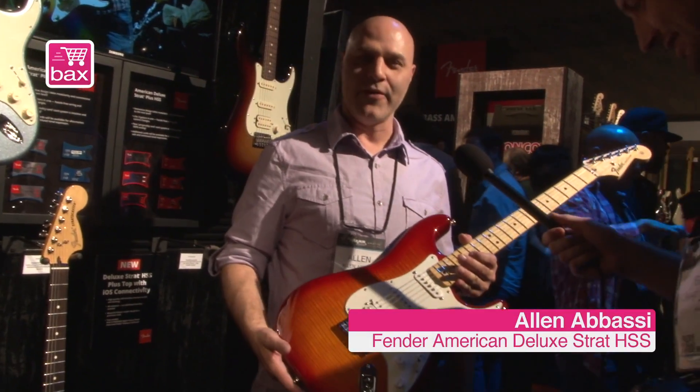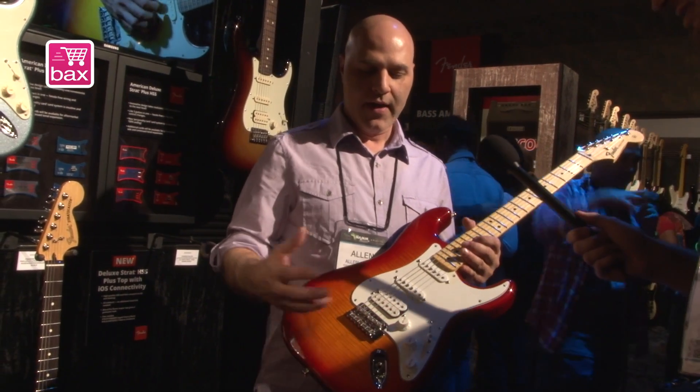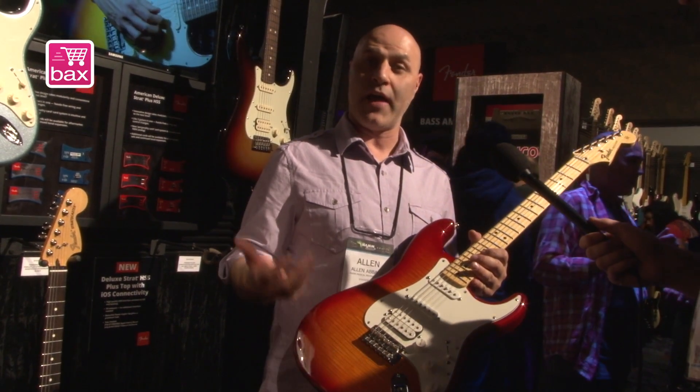Hi folks, how are you doing? I'm with Box Shop in our Fender booth at NAMM, talking about the new Strat HSS Plus Top with iOS connectivity.